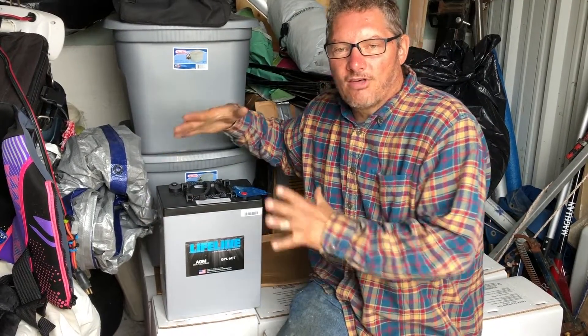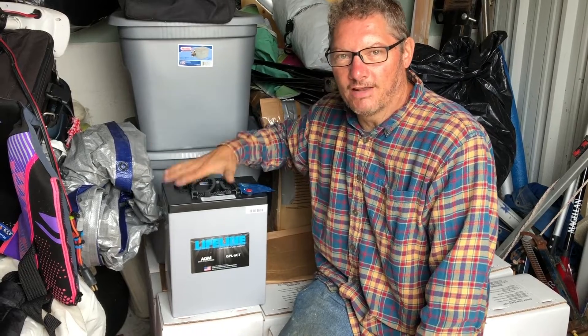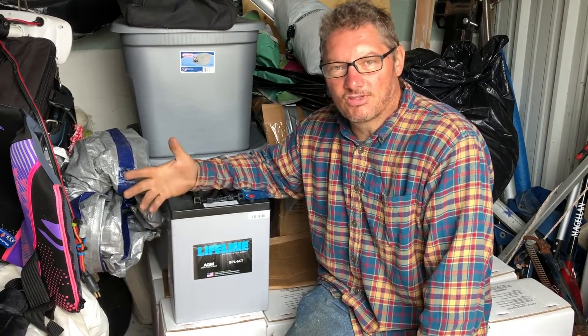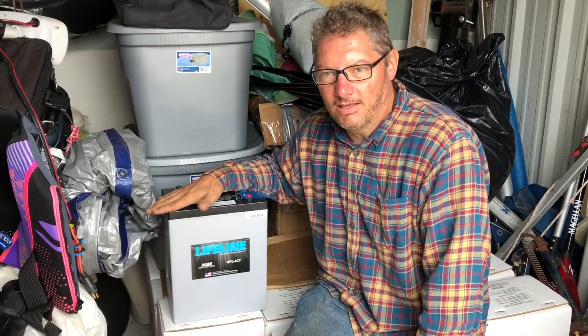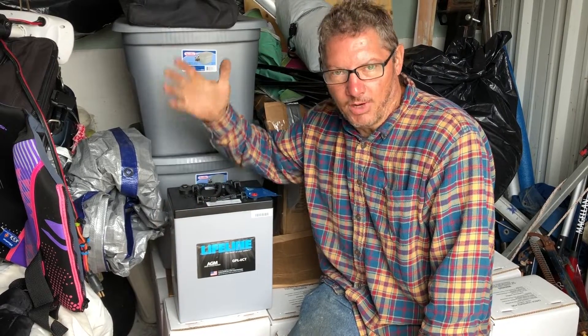I wasn't willing to risk not being able to get a full 15 years out of a battery bank without something going wrong. So I decided to start with AGMs because they're a better price initially. I should be able to get good life out of these banks, and maybe in five or six years the technology will catch up — prices will come down and battery management technology will improve.